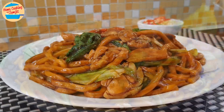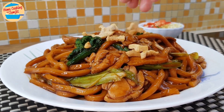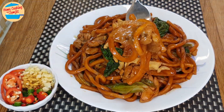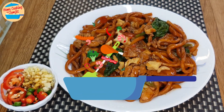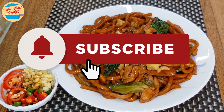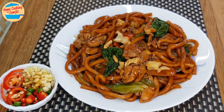Now we can dish out and serve. Sprinkle more of the crispy pork lard — this is heaven! Let's eat! Wow, so delicious! So tasty, smooth and flavourful. Have it with cut chilli and garlic. Super! Thank you for watching. Please like and share if you enjoyed this video. This is home cooking with Somjit. Thank you and bye-bye!